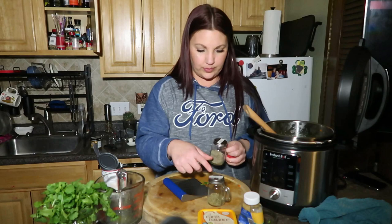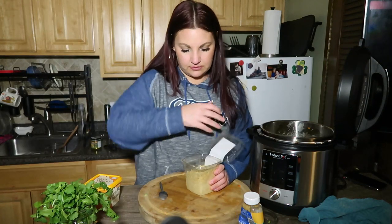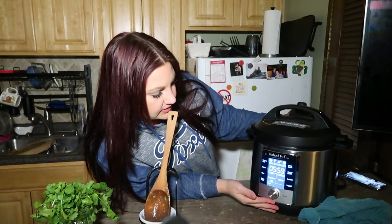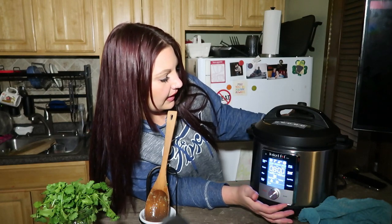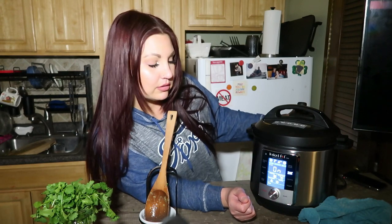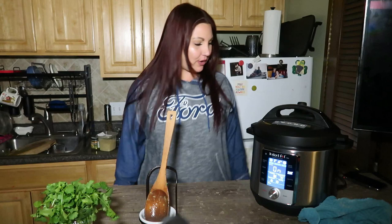Spices: some oregano, Spanish paprika, black pepper, ground thyme, and salt. I also pulled out some nutritional yeast — I'm gonna throw in about a quarter cup because I love it. Okay, we need to press soup — soup, eight minutes, sure. Start!